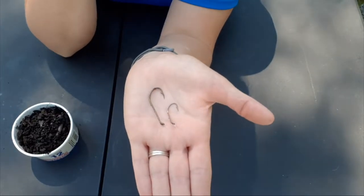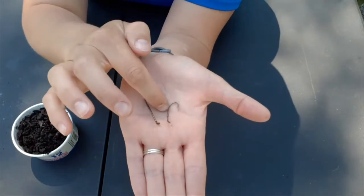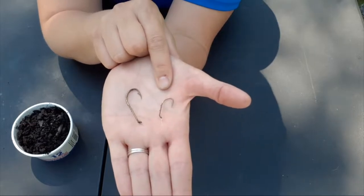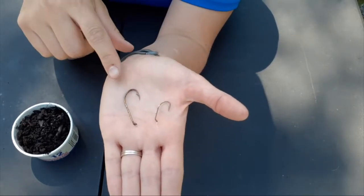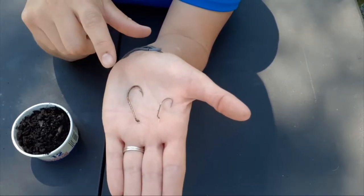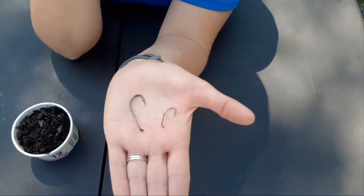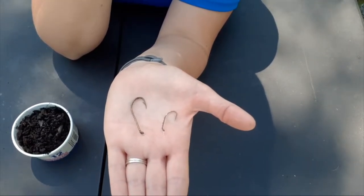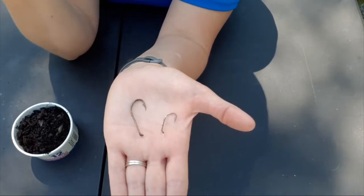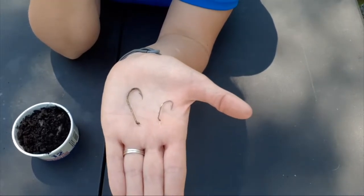There are two different sizes here which have two different applications. For this video I'm going to refer to this one as my pan fishing hook — it's probably a size six — and this one as my bass fishing hook, which is probably about a size one. In reality any fish will bite onto any hook with a worm, but I'm going to show you how to invest your resources into hooking the worm properly to get the outcome you're looking for.